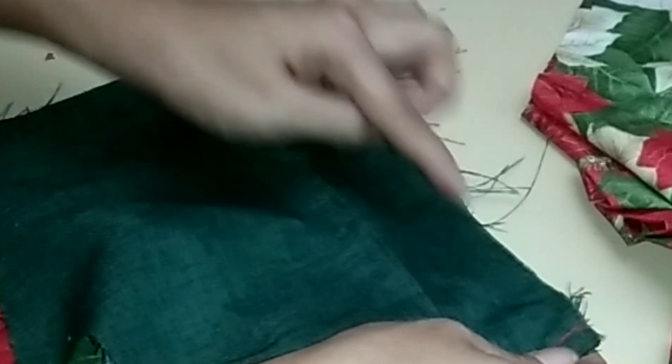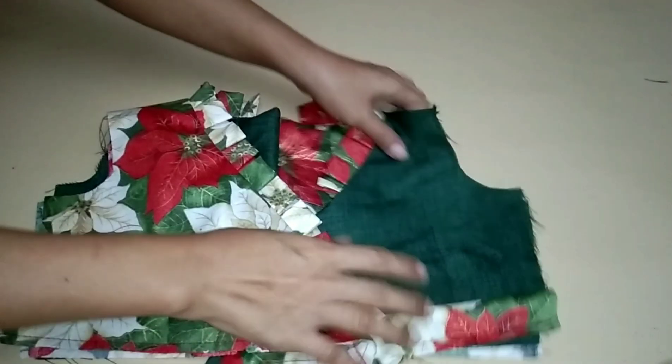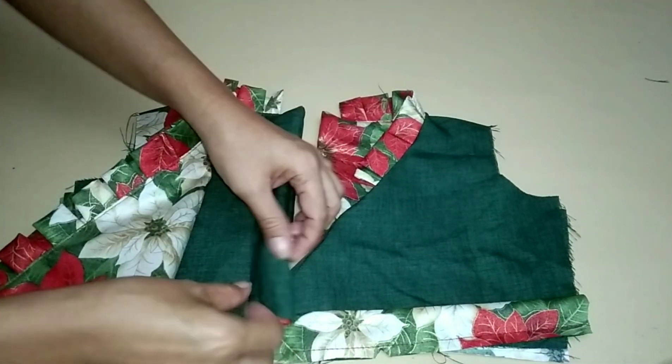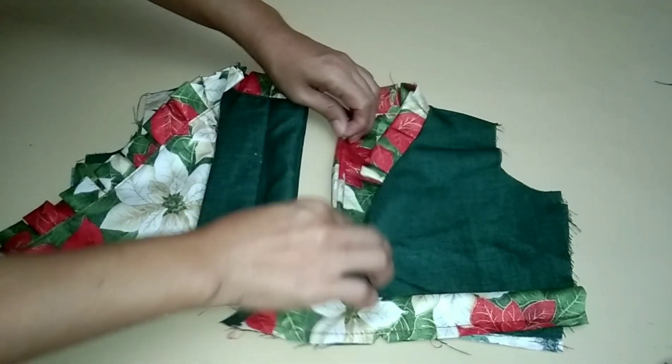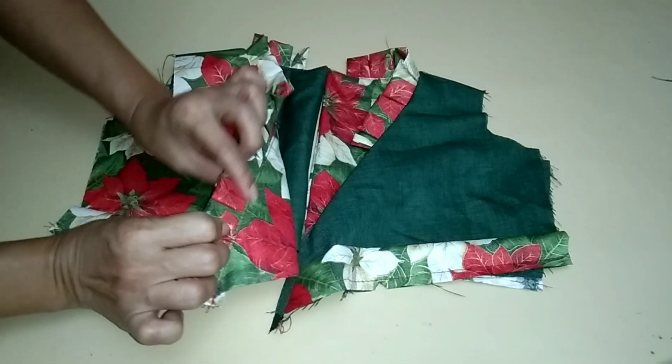Sew the center back with one-fourth allowance. We are done top stitching the edge of the lining and closing the center back of the upper body.